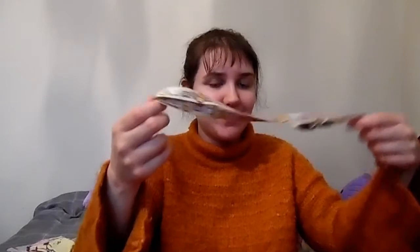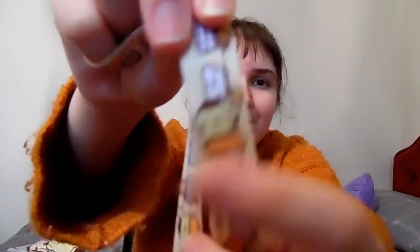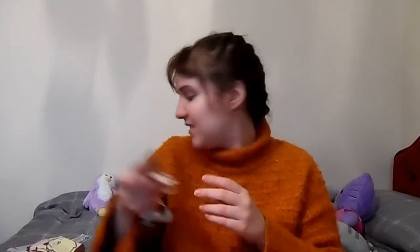More socks! Pom Pom Purin socks — so cute, I love it! Oh my gosh, I absolutely love these, and I adore the fact that she got me a Pom Pom Purin one. Pom Pom Purin is like a little dog with a beret — if you've never seen it before. I absolutely love Pom Pom Purin, I think he's just so cute!